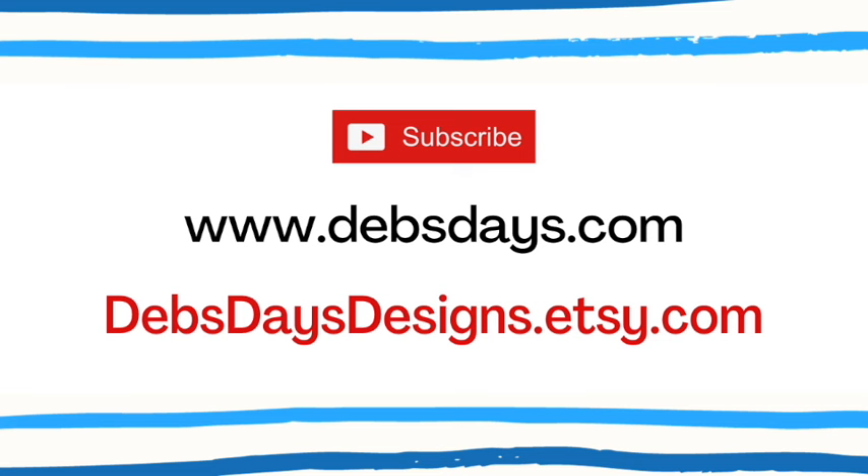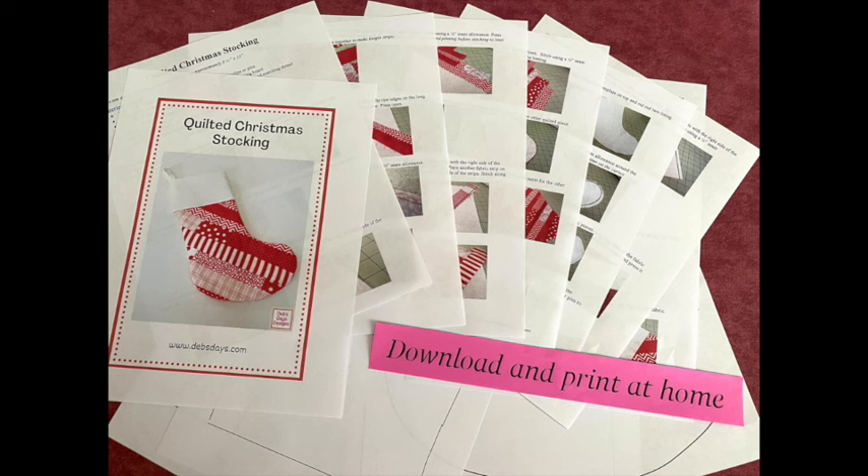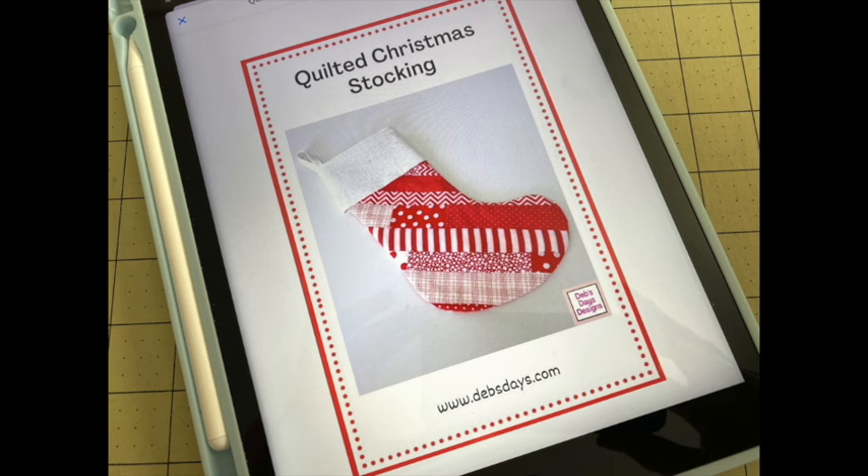I publish new content frequently so be sure to subscribe to my YouTube channel or stop by the blog at DebsDays.com and check out my Etsy shop, Deb's Days Designs. That's where you'll find a digital version of this project. You can download it at home and print out the entire pattern — it has the materials list and cutting measurements, step-by-step written instructions, color photos, and the printable template. Or, to save paper, just read through the directions on your device and then print out just the template page.